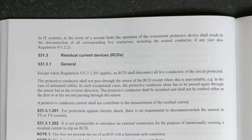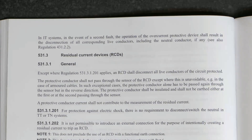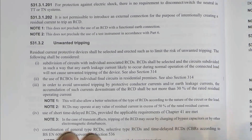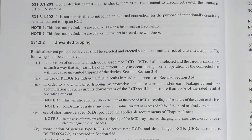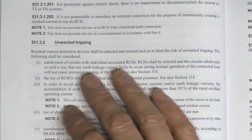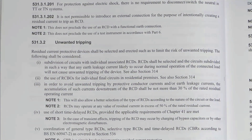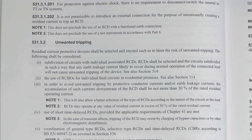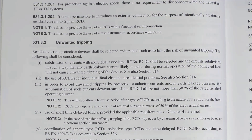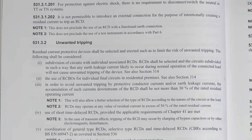Now let's get on to the next big item: 5313 - residual current devices, RCDs. Now 53132 covers unwanted tripping. Most of this existed before, however an important item has been added, which is indent two: the use of RCBOs for individual final circuits in residential premises. What this is stating is that residual current protective devices shall be selected and erected so as to limit the risk of unwanted tripping, and the following shall be considered - it's now suggesting you should consider RCBOs for final circuits. This fits in with the division of installation which we covered in a previous video.